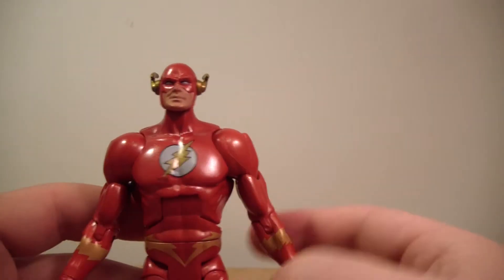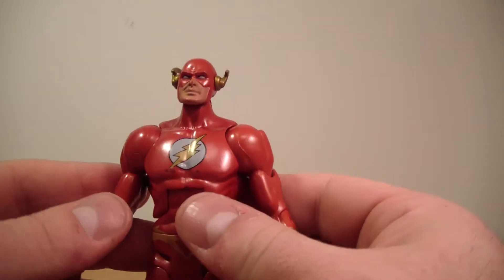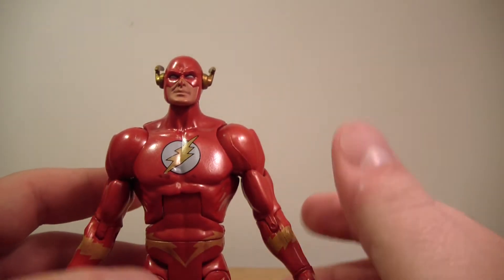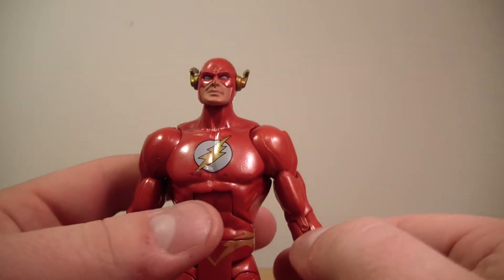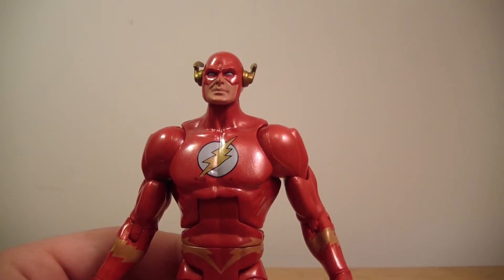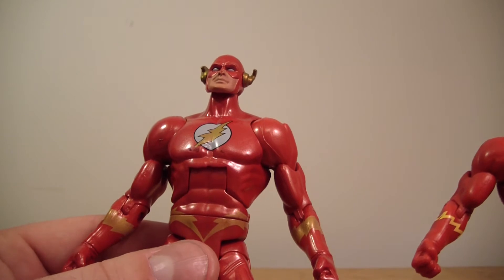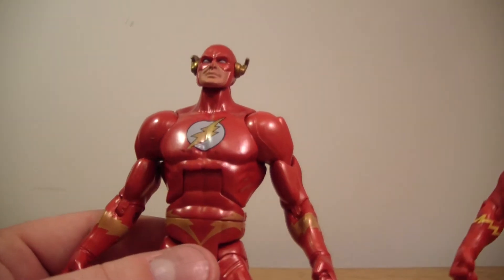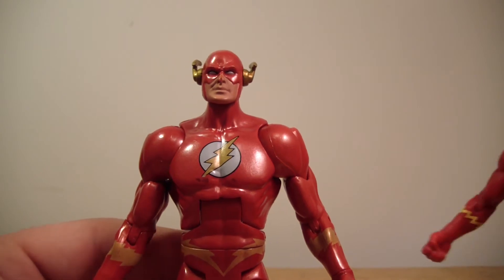That's pretty much it for articulation. If you're not familiar with the DC Universe Classics articulation — or as they're now called, the DC Unlimited articulation — it's pretty basic. He pretty much is a different body mold from the Barry Allen body, which I'll bring in Barry here.